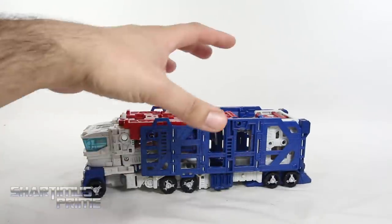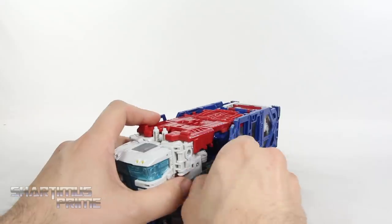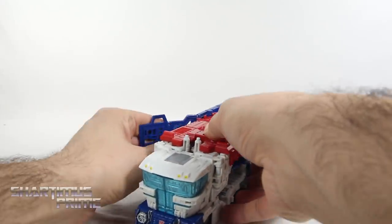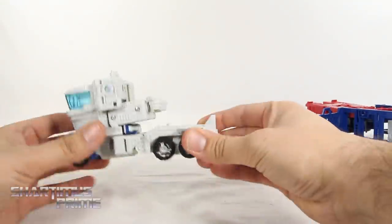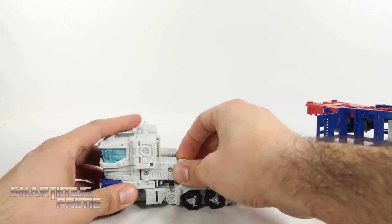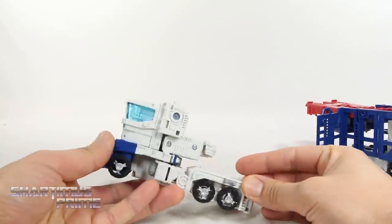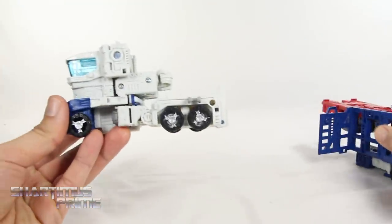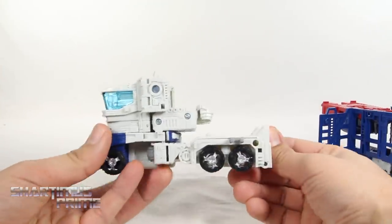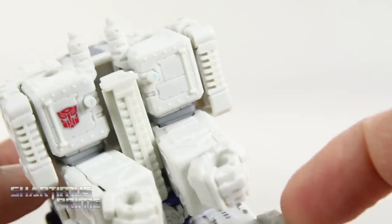We're basically going to strip the figure of the whole car carrier portion of the truck. You can split right over here at the top, start swinging this back, lift it up and remove it. Now we have him in his regular truck mode. And getting a look at the cab without that trailer or car carrier portion — it doesn't look too bad. You can see all the robot mode bits and a lot of sculpted detail.